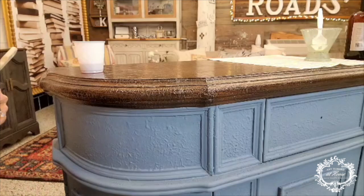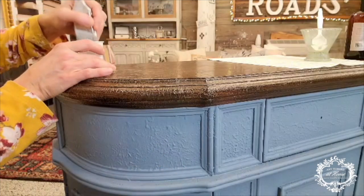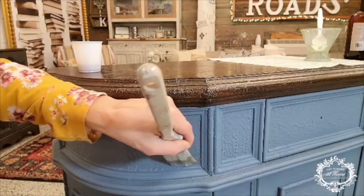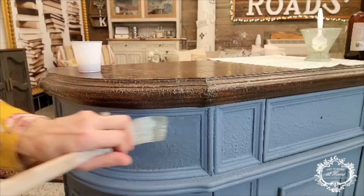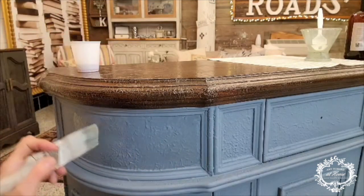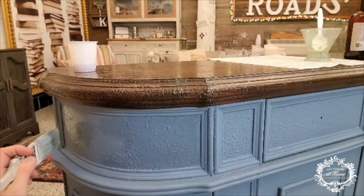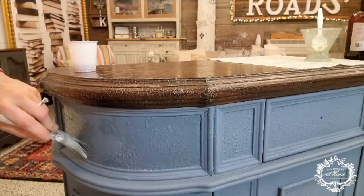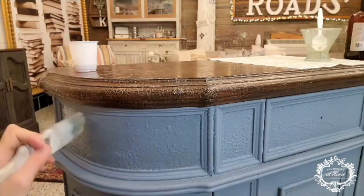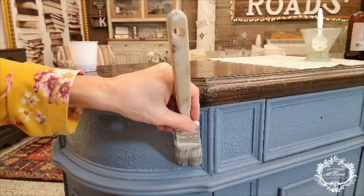We're only going to use crack patina on the insets of the drawers and the doors, as well as those little inner areas that aren't drawers or doors. Just put a little bit on the brush and run it across each inset. Crack patina takes a couple of hours to dry — it will look shiny when it's dry, but it won't be wet. Then when you add your next coat of one-step paint on top of it, that's when the magic starts. I'll cover a thin layer on every inset, let it dry, and come back for the next coat of paint.